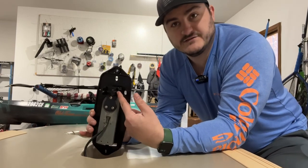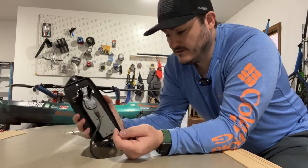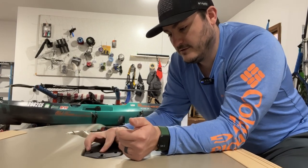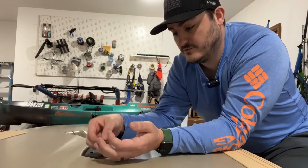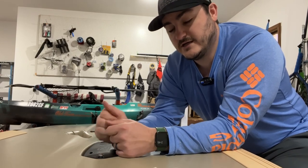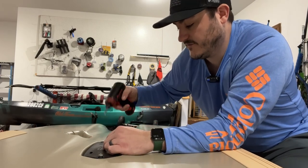It just slides right on here and then it comes with the hardware to tighten it and lock it in. All you have to do is feed your wire through the scupper hole, put this back and put your two screws in. It's only three screws that hold the mount to the transducer, and then one bolt with a nut that holds that transducer mount under the Hobie fish finder plate right here.